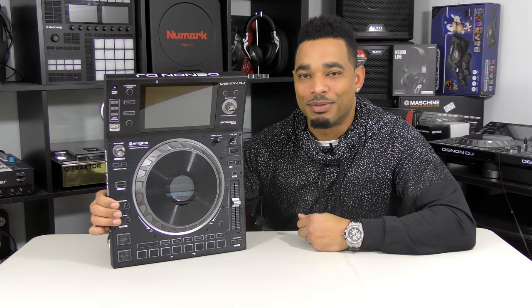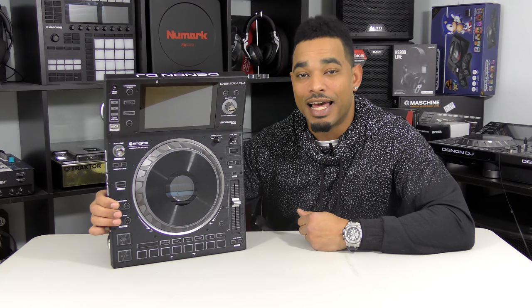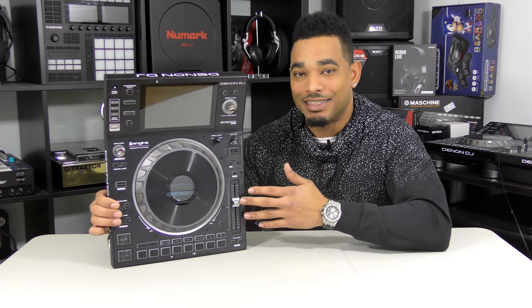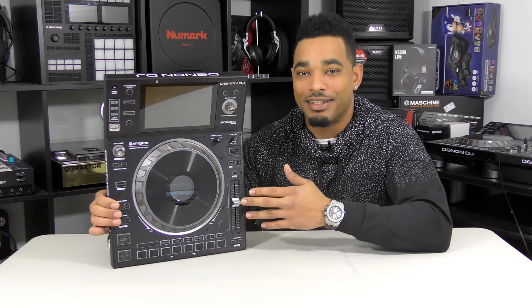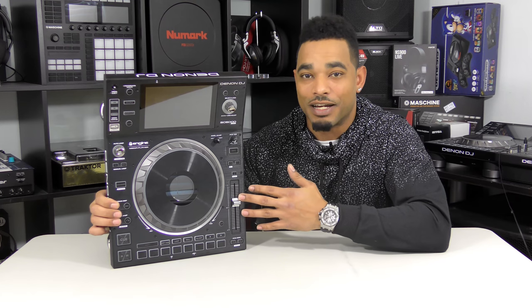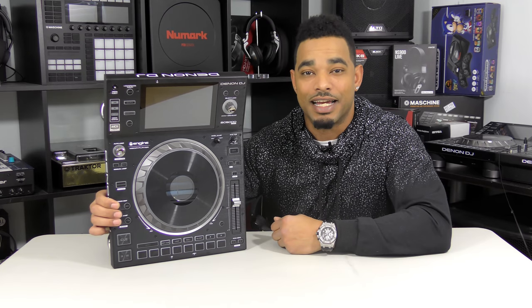This is Kareem from DJbooth.net, here in the lab to give you a quick rundown video review of the new Denon DJ SC5000 Prime Multimedia Player. This is the new flagship Denon DJ player aiming to take on the big guys in the clubs and booths today — the Pioneer DJ flagship setup. We just recently reviewed the VL12 Prime Turntable and their flagship mixer the X1800.